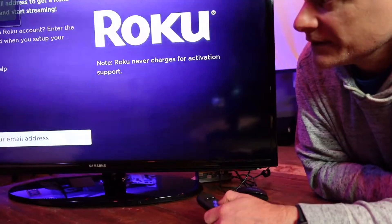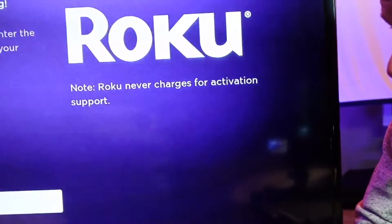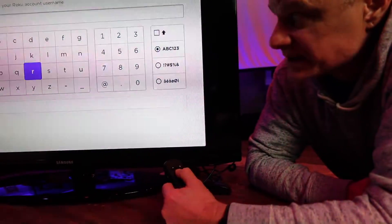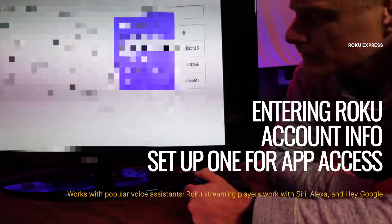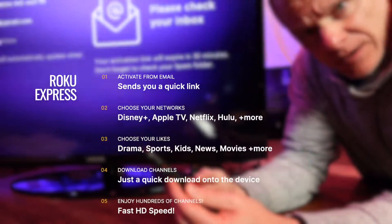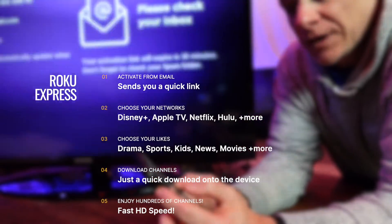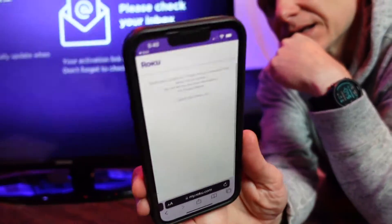It will update your software if needed. If you already have a Roku account, you'll need to enter the email address you used for the account. If you don't have one set up yet, you can easily create one. It's going to send you an activation link to that email address, and when you click on it, it will activate the device. Activation link — activating the device, then click continue.